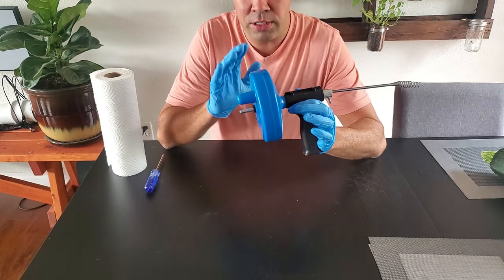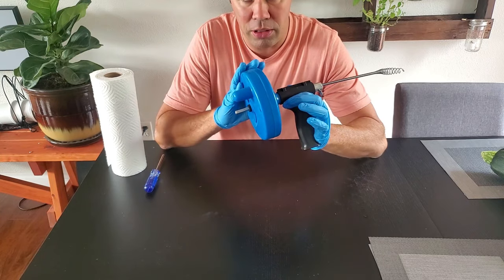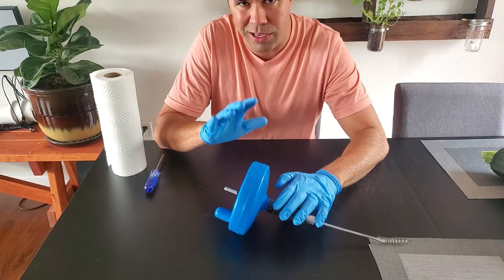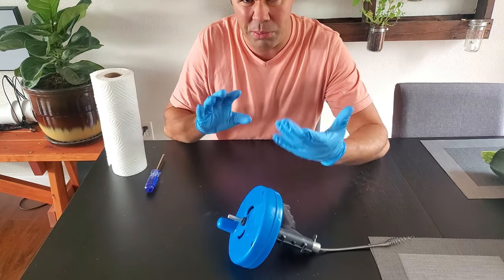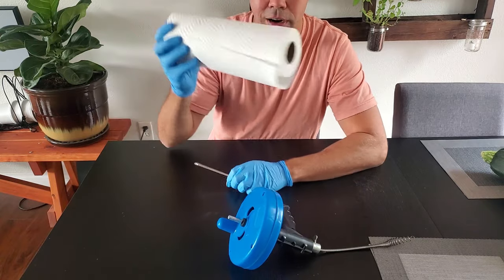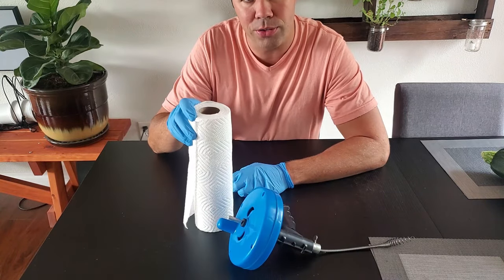For this demonstration I'm going to be using the auger itself. I always wear some gloves so my hands don't get gross from soap scum and hair and all that nasty stuff down there. I also need a Phillips screwdriver and some paper towels. Let's do it.